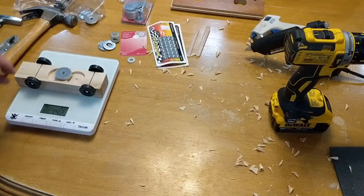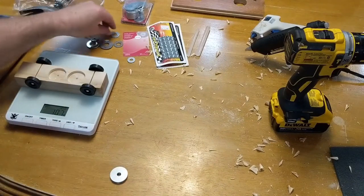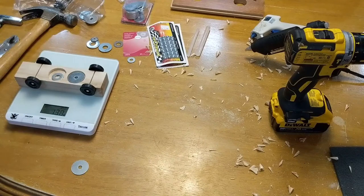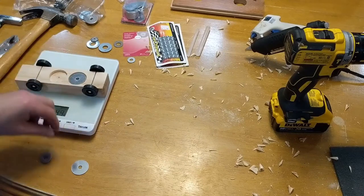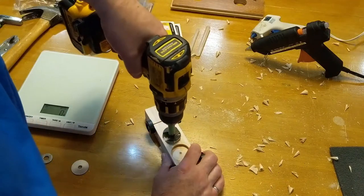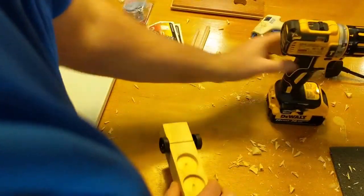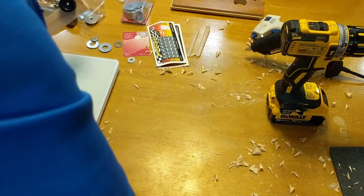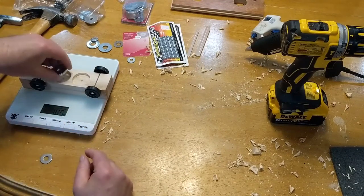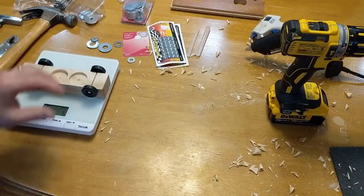Still a little too high, especially when we're going to add the glue. So what I can do is take one of the washers away and toss in a smaller washer — much better. I'm going to fix this hole up a little bit deeper. Let's see — zeroed out with four washers — 140.